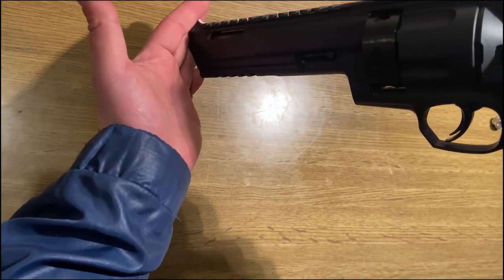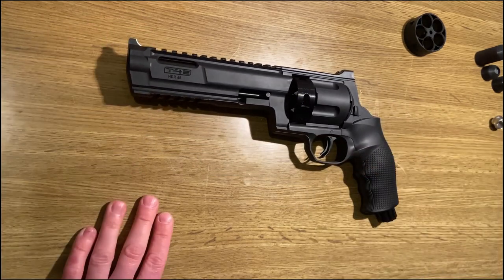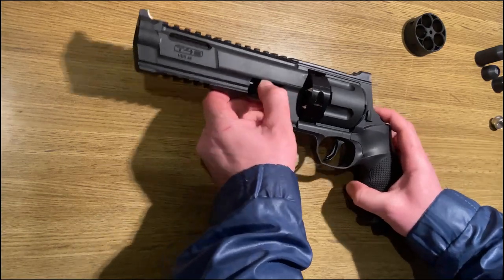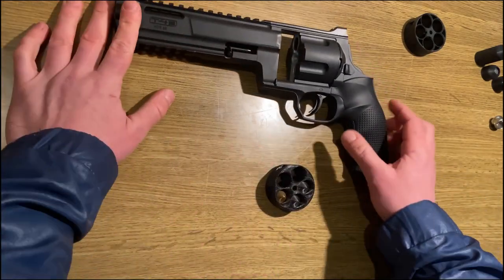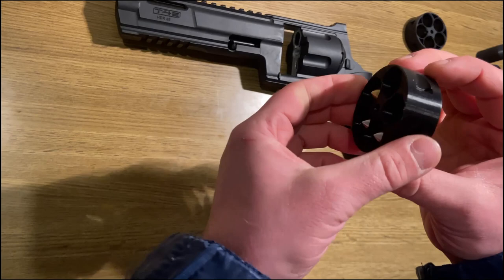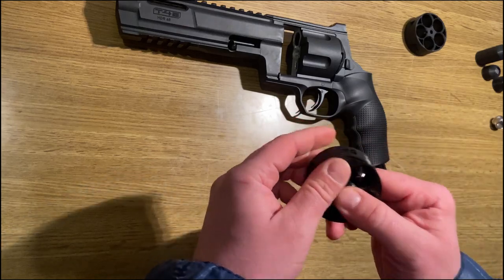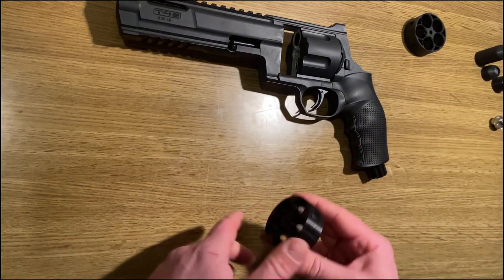To sum it up again briefly: for the HDR68, you need our Z drum in order to be able to fire the Z68S projectiles. Otherwise, you don't have to change anything. You can buy it in our shop. We also have an offer where the projectiles and the drum are a bit cheaper as a set, so be sure to check it out.